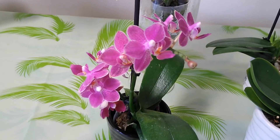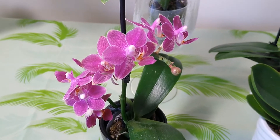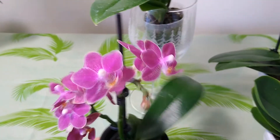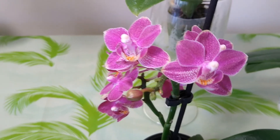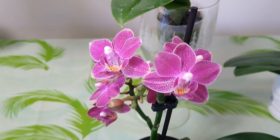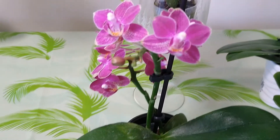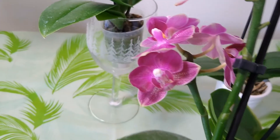There is another special surprise here. This Phalaenopsis I bought in February of this year, and after two months of blooming, she started a new flower bud here. See this new flower bud showing up — after two months of blooming. I'm so happy to get this great flower bud.